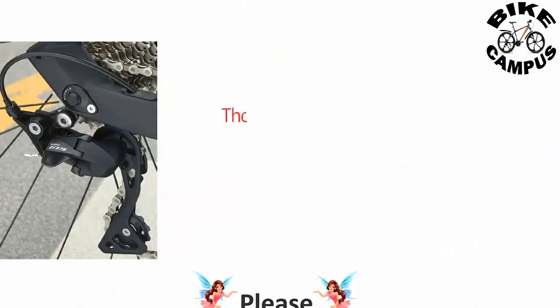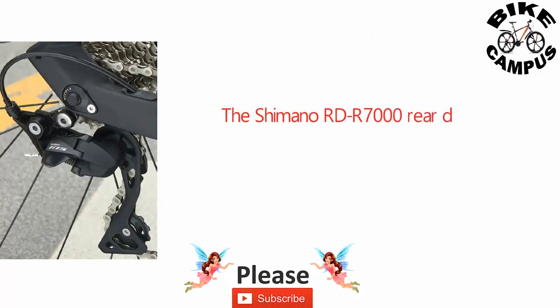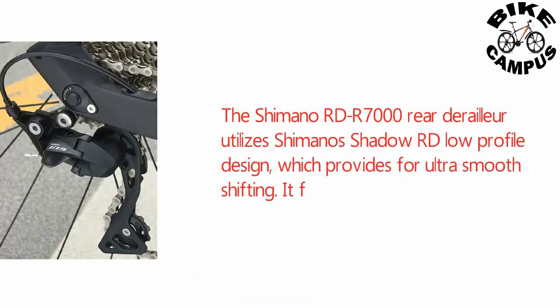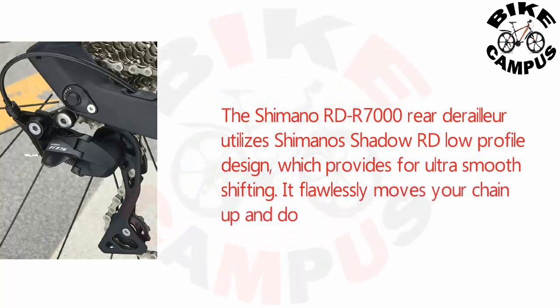The Shimano FD-R7000 rear derailleur utilizes Shimano's Shadow RD low-profile design, which provides ultra-smooth shifting. It flawlessly moves your chain up and down without extra effort.